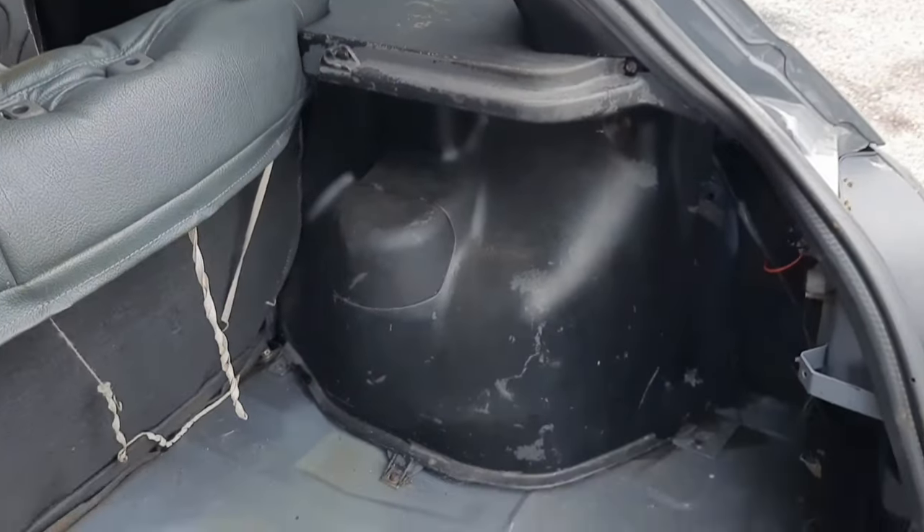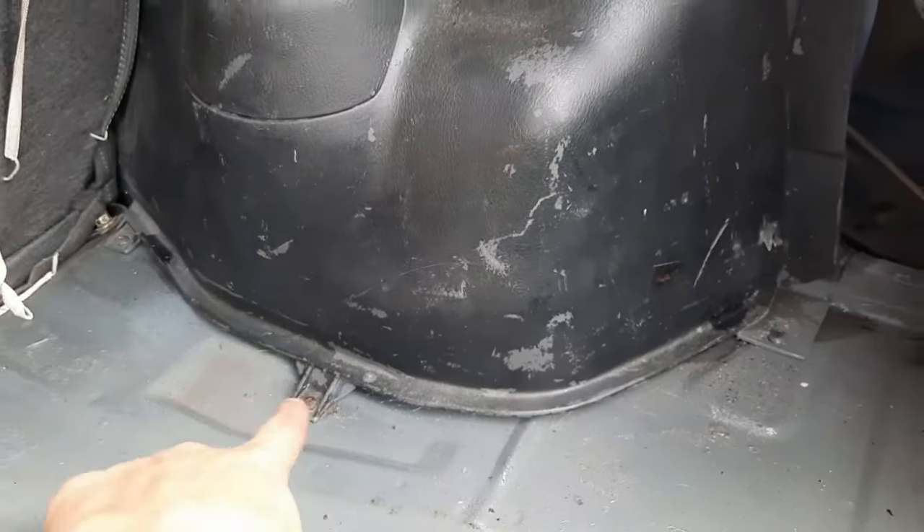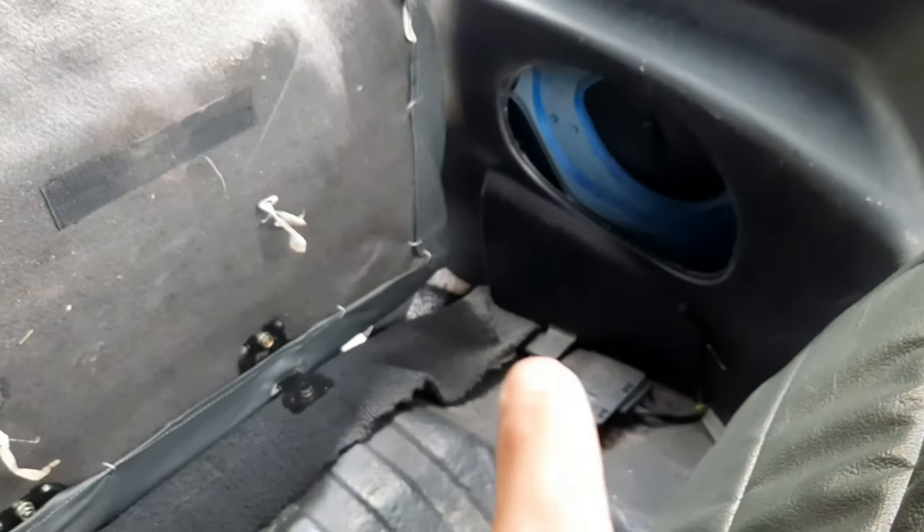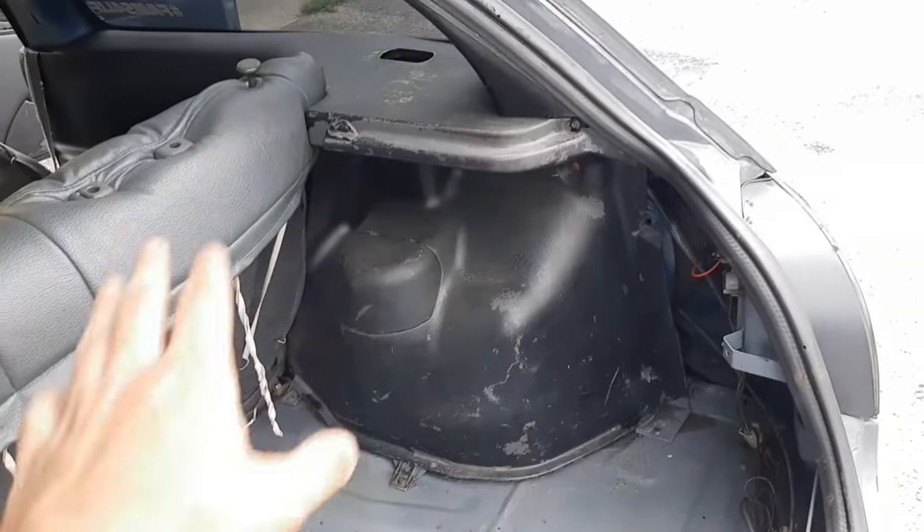To open this panel is very simple. All you have to do is remove six screws — one, two, three, four, five, and another one there, six — and this panel will be out.